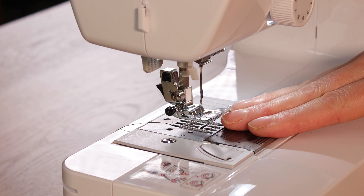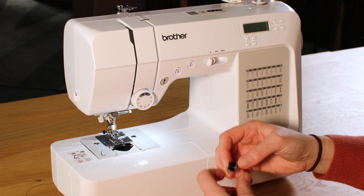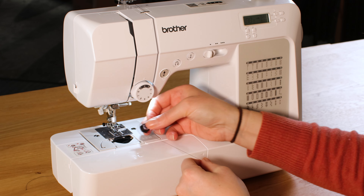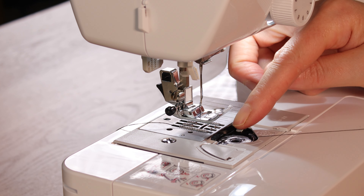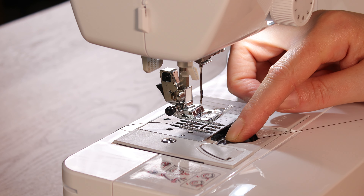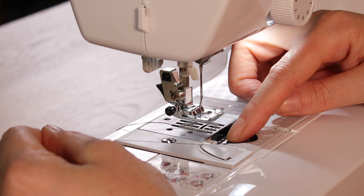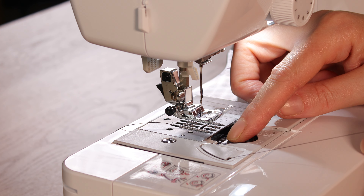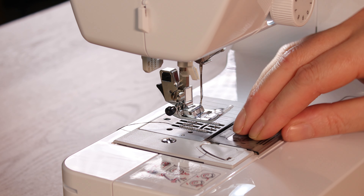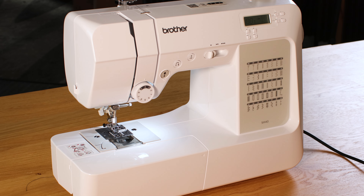The bobbin is a drop-in bobbin so you just want to take the cover off and then it needs to go with the tail of the thread to the left - so to spell a P for perfect - and you just drop that in. I normally pop my finger on the top to stop it spinning so you're threading it under some tension. Then you pull it around and into what's called the quick set, pop the lid back on, and then you can start sewing - there's no need to draw up the bobbin thread.